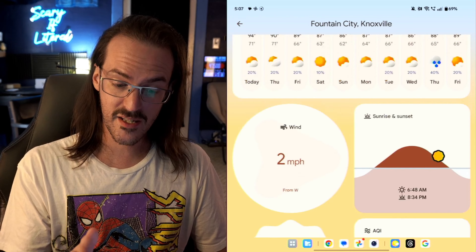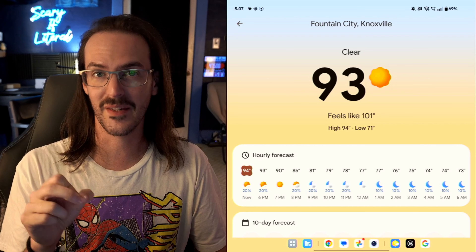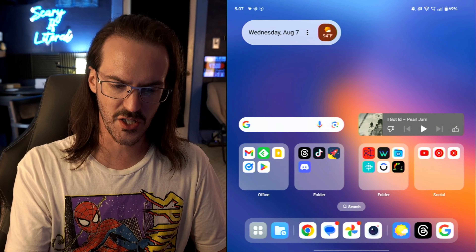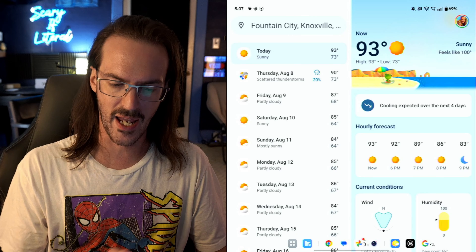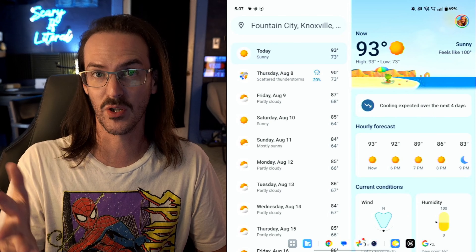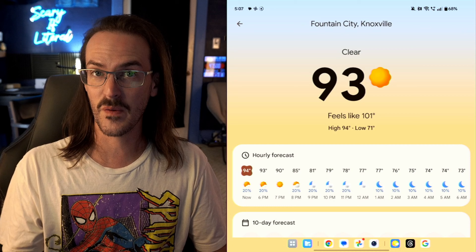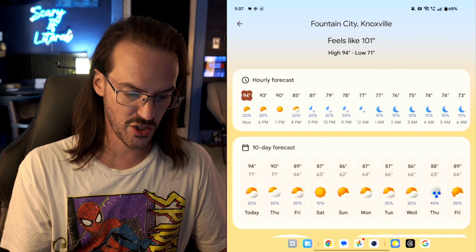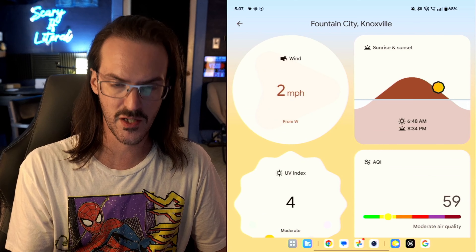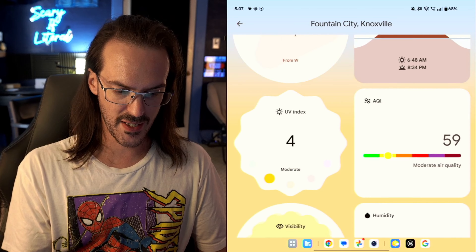Here's what it looks like. It is still very different from the Pixel Weather application that is on your Pixel phones — it is not one-to-one. You can see a whole bunch of stuff: hourly forecast, 10-day forecast, and then you have these little almost mini widgets showing different things like the wind and the UV.